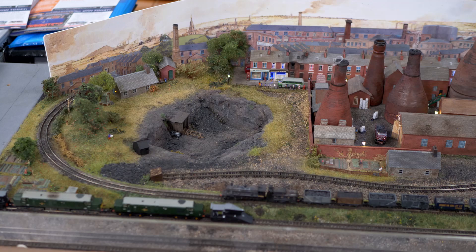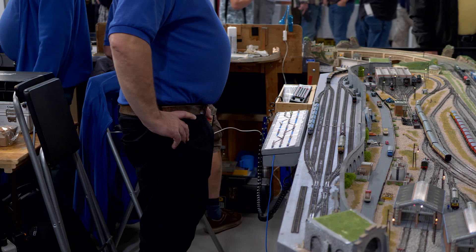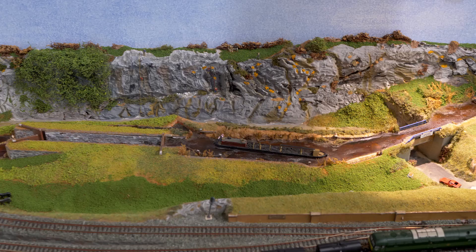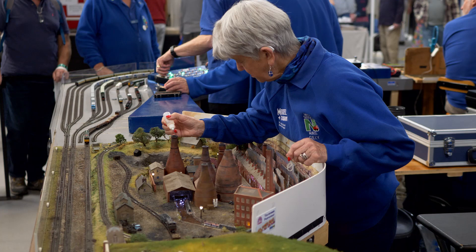Club members own individual modules that are all 6 feet long and varying widths from 12 feet to 30 inches. There are three common lines running through each module which are controlled from the fiddle yard. The module owner can add their own lines to suit the layout, ensuring they are isolated from the three main lines, and controls their own stock within their module. When the club goes to an exhibition, modules are allocated a position, with the concept ranging from single end-to-end layouts to over 50 feet square.